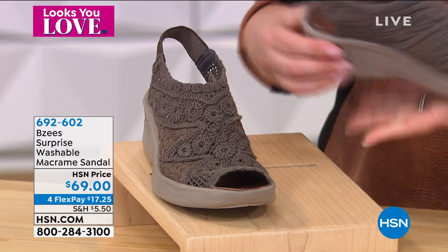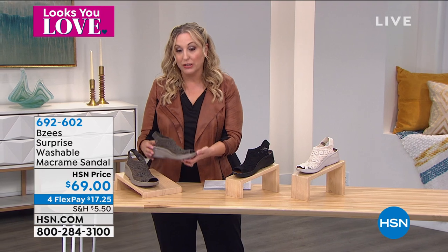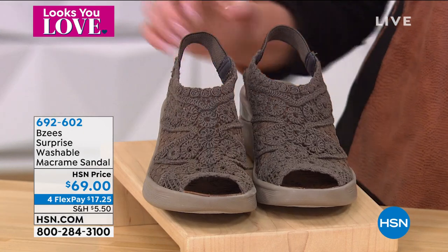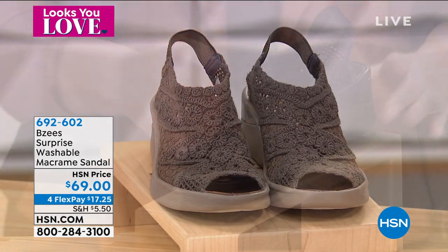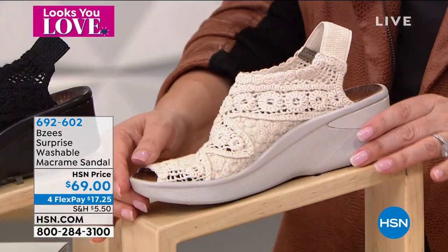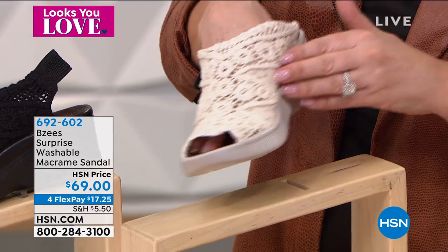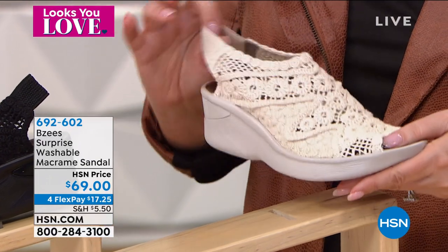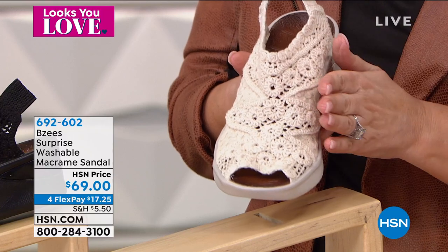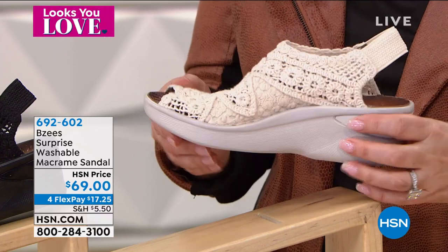Look at that stretch in the back — you just pop these on. Same footbed, same washability as the Today's Special, $69 with four flex pay of $17.25. We also have it available in black — how cute is that! And then of course we have Almond. When you see a light shoe like this, first thing you think is I'm going to wear that once and hope I don't spill anything. You don't have to worry — this is your opportunity to get that light shoe. It is machine washable. April, that is an especially good feature when you have a light shoe like this.